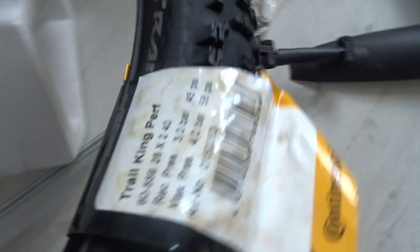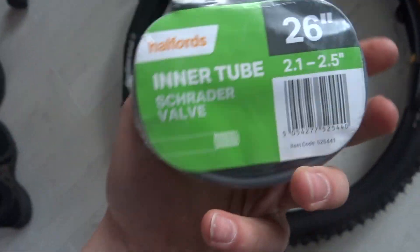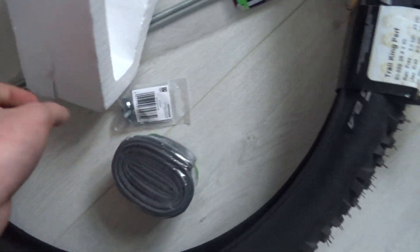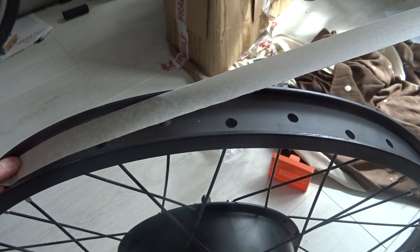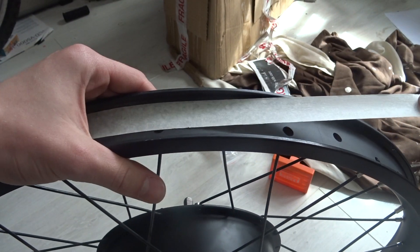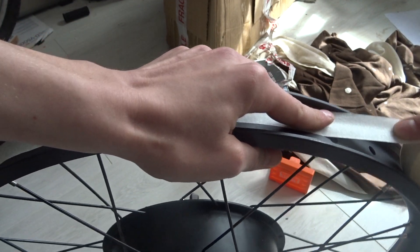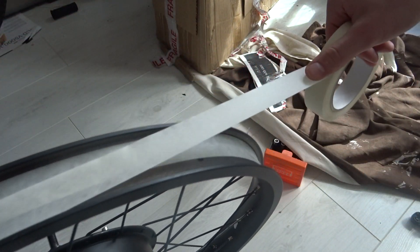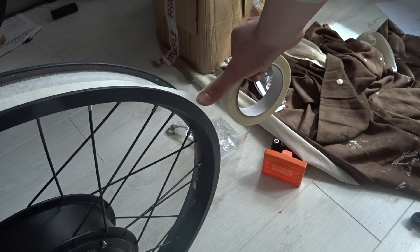I then went out and bought a 2.2 inch continental tyre with some decent grip as well as an inner tube to go along with it. After a bit of research and common sense, I knew I needed to put down some protection between the inner tube and the spoke holes. Although not the best choice, I used some masking tape as it's quick to apply. I thought about using duct tape as it's thicker, but thought it might be too permanent.